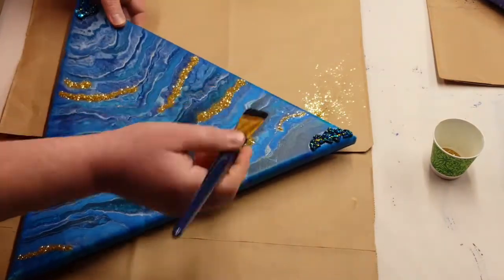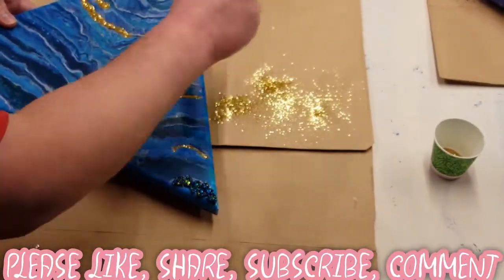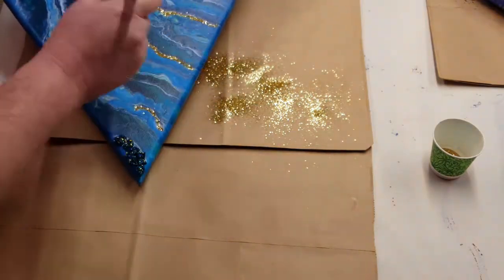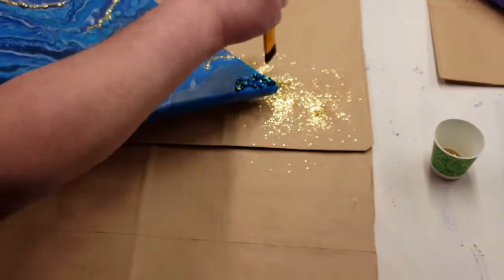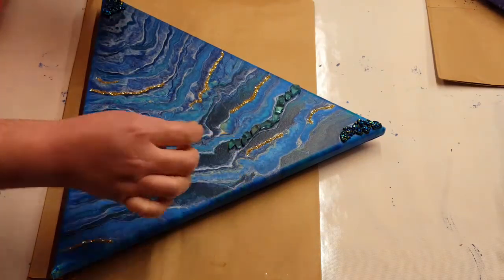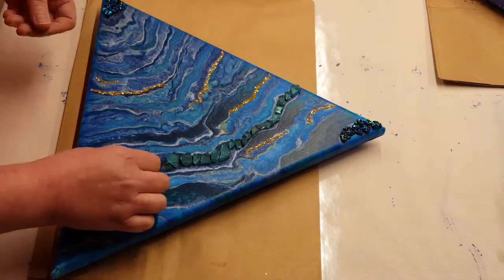So now I'm going to come in with a brush and just brush off that extra glitter. This is kind of like a teal green fire glass and I'm just trying to follow the lines and laying those in wherever I think it looks good.